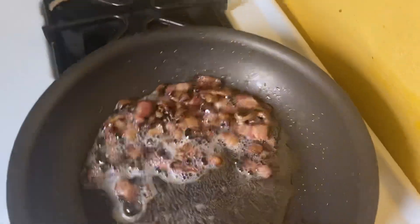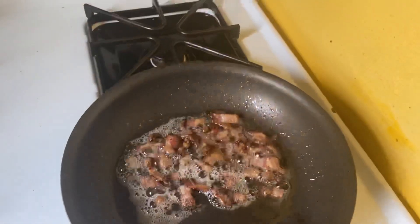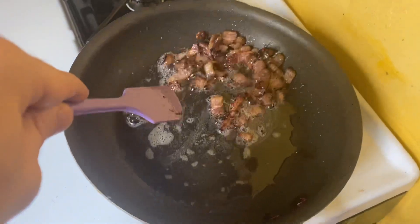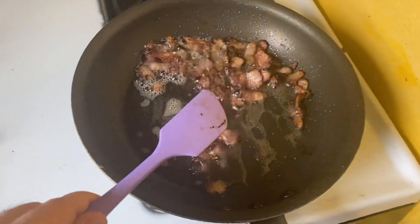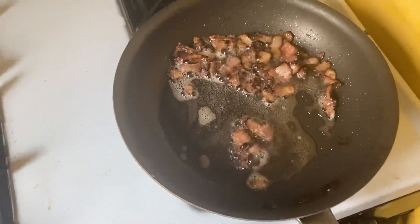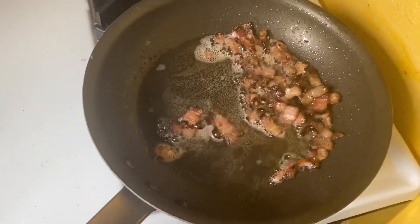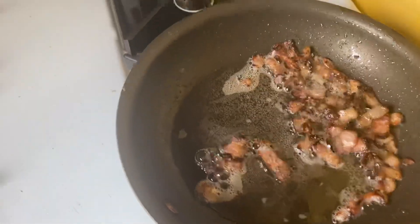I've got some bacon which is pretty close to done because I'm, again, a hipster of means. This is some fancy Black Forest bacon, which actually maybe isn't that different from nice bacon or fatback that I might have had as a youth. Bacon has gotten crappier as I have gotten richer. You'll notice this is pretty foamy, so this is pretty close to done.